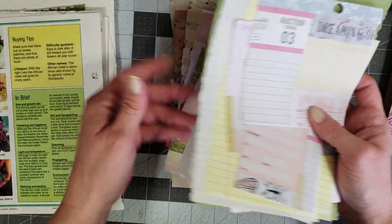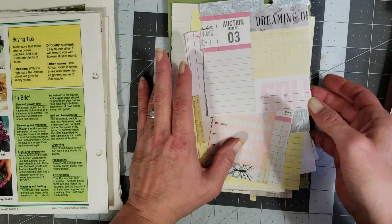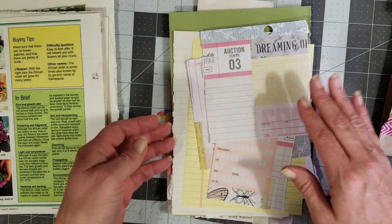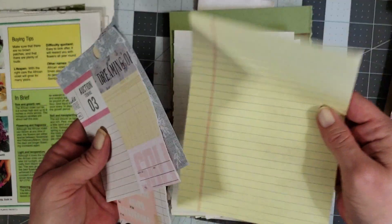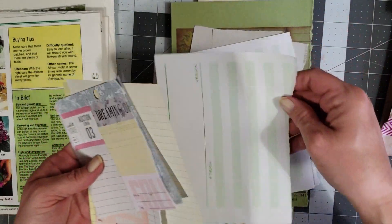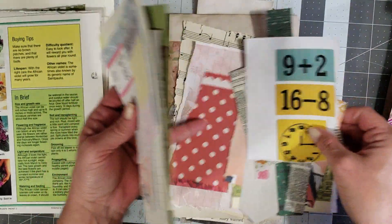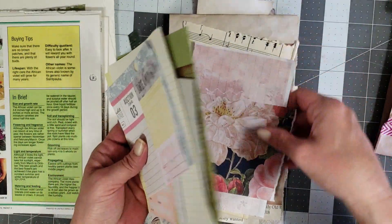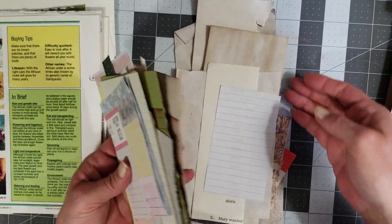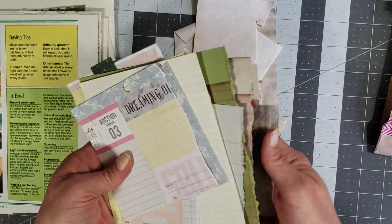Now I'm not going to go through every pack and show you all the scraps because that would just be redundant, but you can get the gist of what I'm doing here. You have some plain book pages and lined pages so you can make journal spots on your pages. You've got some ledger and children's writing paper, and then I went through and gave you a whole big pile of scraps so you can go through and rip them and put them on your pages. I also gave you some coffee-dyed paper — there's a whole bunch of scraps, just a whole bunch of goodies.